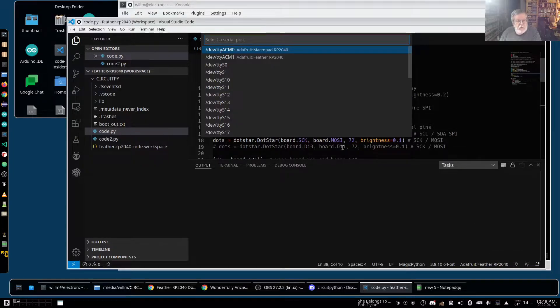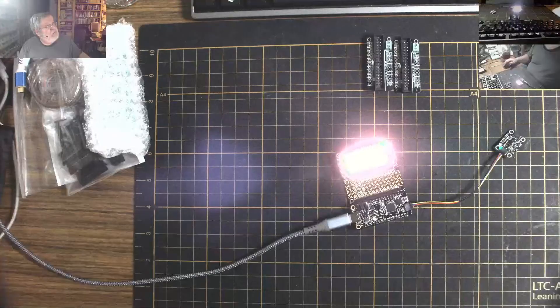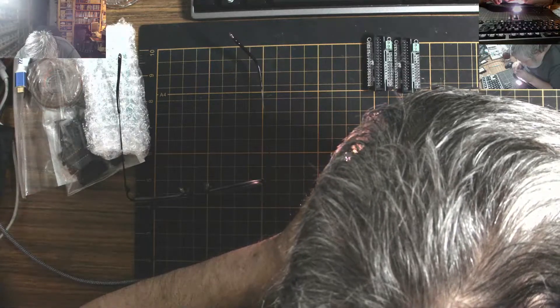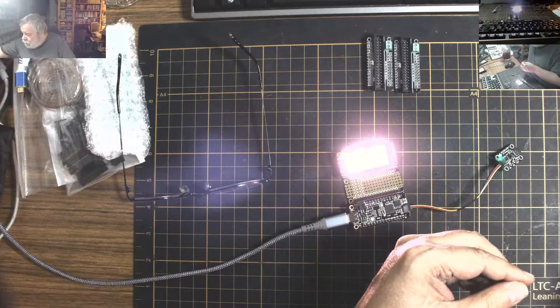One thing you guys have to be aware of on some of these sensors — when they ship there is a piece of coating that protects the sensor. I'm going to take this tape off. Also this dot star is extremely bright, so I'm going to change the brightness to 0.1. That's much better. Our distance sensor — wow, it's still showing a distance of 1.9 at its shortest. It seems to have a minimum of about 2 centimeters, I wonder why.